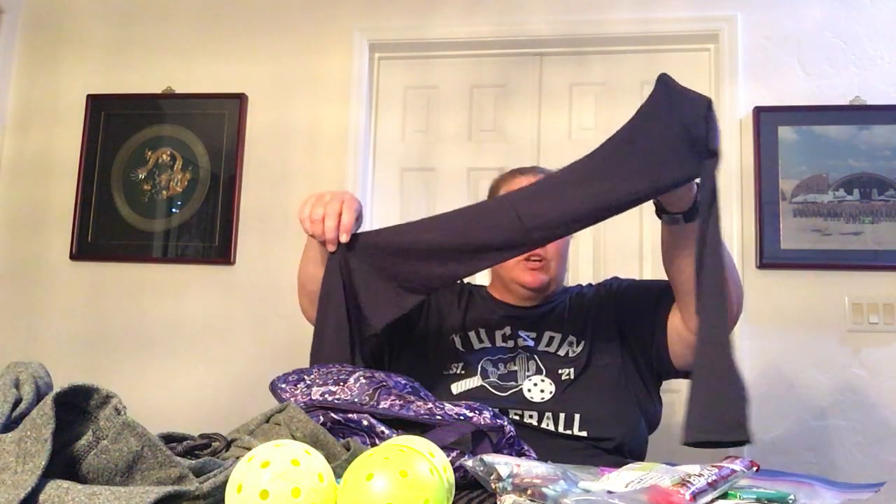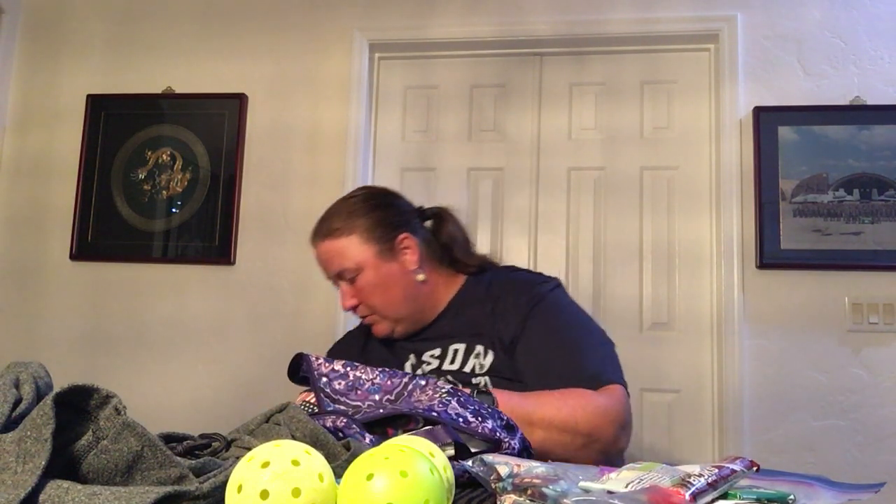These sun sleeves are an interesting configuration — they're connected to each other and you put it over your shoulders and they come up and around, with a thumb hole so they're good. If you have issues like me with big upper arms where regular sleeves will roll down and don't stay nicely, these stay perfectly. They're thinner so super portable, and you can put them over your shirt, under your shirt, whatever you want to do.